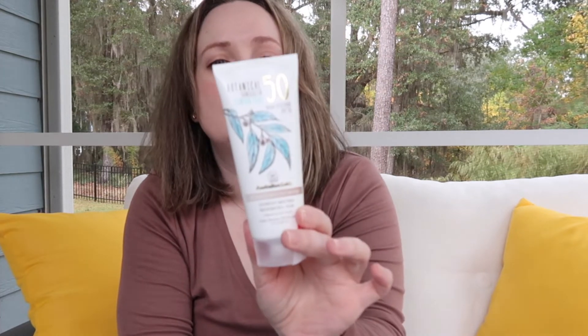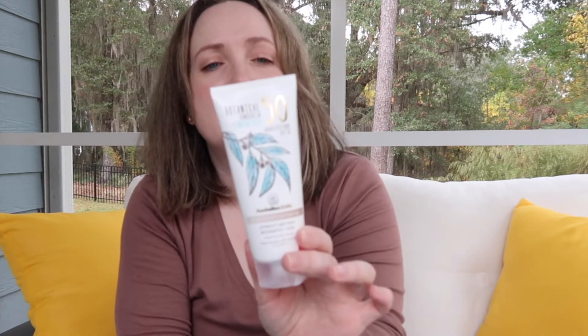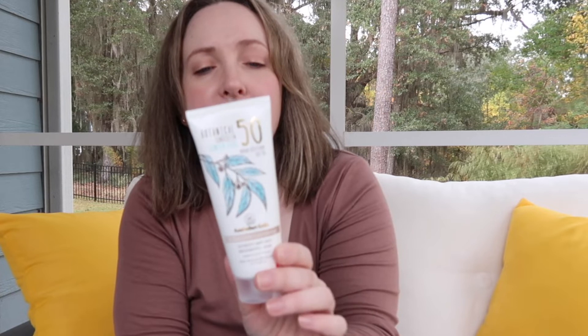A good tinted mineral sunscreen that I love is the Australian Gold SPF 50. I swear by this — it has 4% titanium dioxide and 4% zinc oxide. It's for your face, it's water resistant, and it comes in two different shades. I love it — tinted with no white cast.